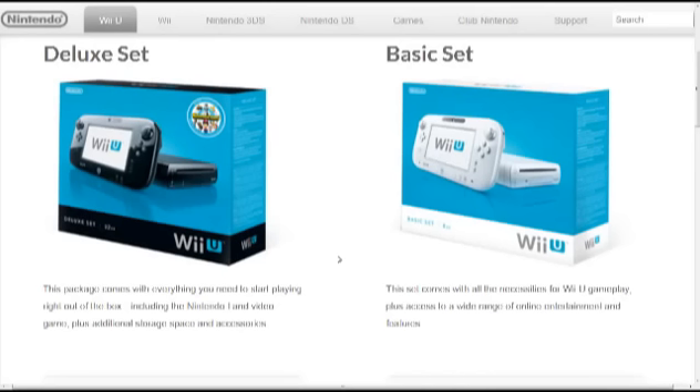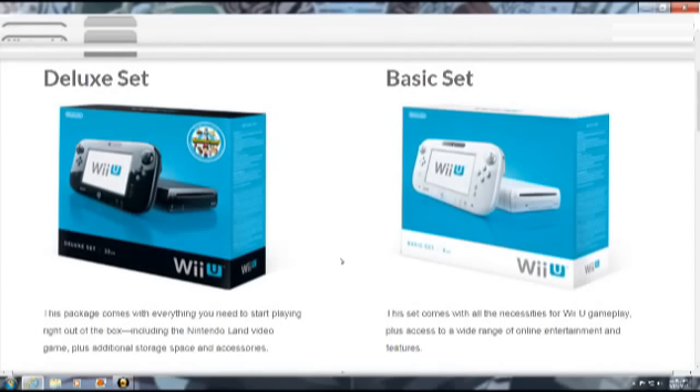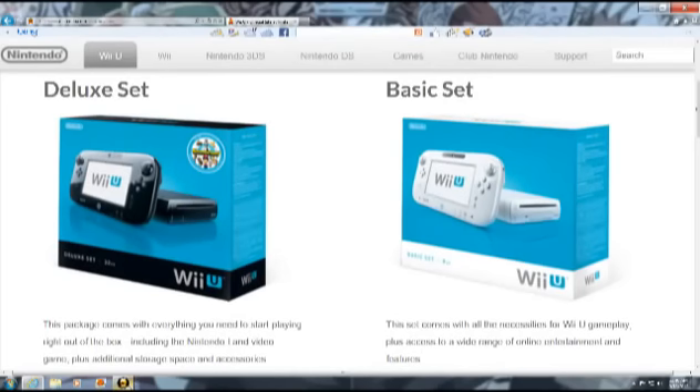That's pretty much it for the video. I might do some more Wii U videos in the future with the system coming out. Let me know what you think — do you guys want the basic or deluxe model? What do you think of the price? What do you think of the pack-in game? Do you think it should be in both, even though it's a $60 value? I'm pretty excited about it coming out and hopefully I'll be able to get one on launch or soon after. I will see everybody later in another video. See ya!